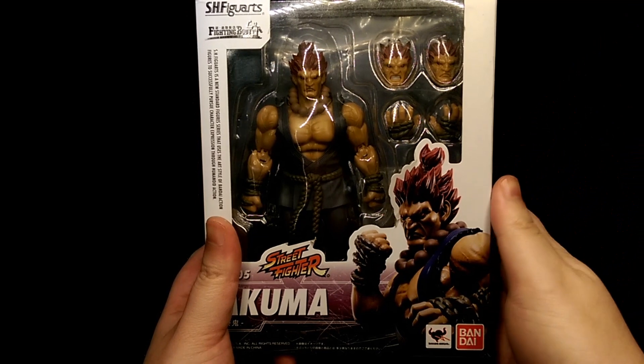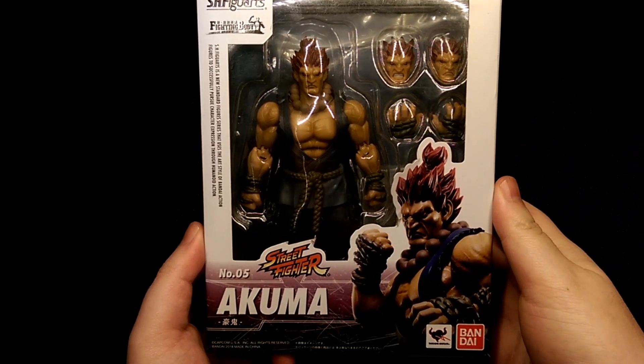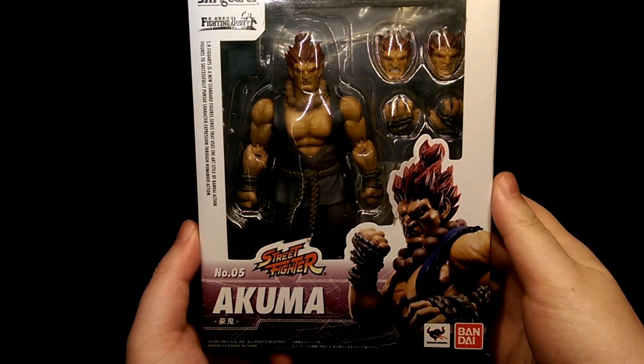How's it going? This is Hooyman and today we're taking a look at the SH Figure Arts Akuma figure.